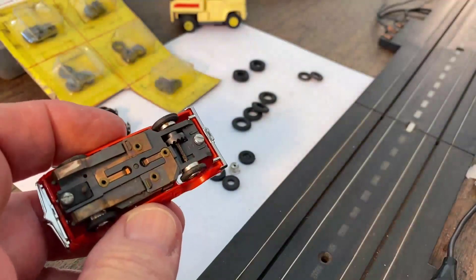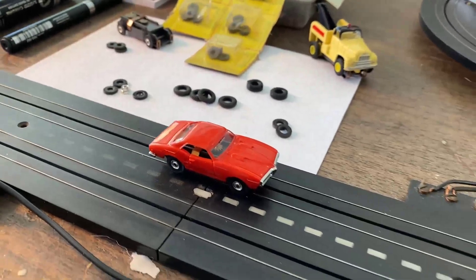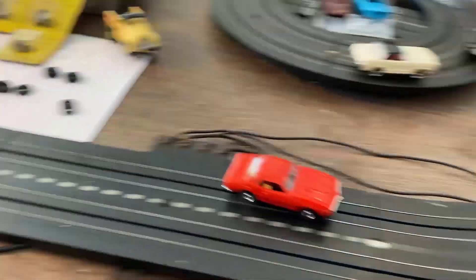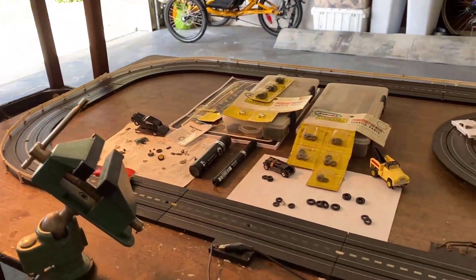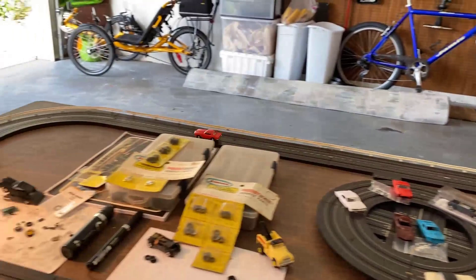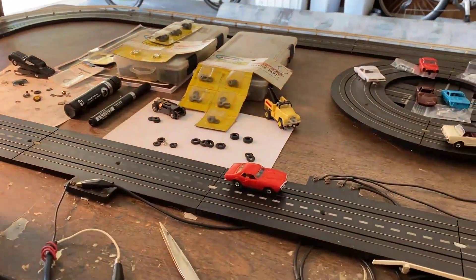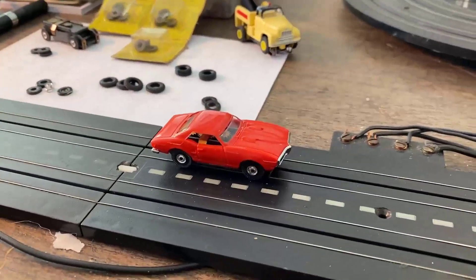Let's put the Firebird on the track. Right away a little spin — not bad. Corners real good. Nice drift instead of a really slack drift. That's what you want. There's a little fishtail at the beginning — this might need the tires sanded a little bit to grip better.